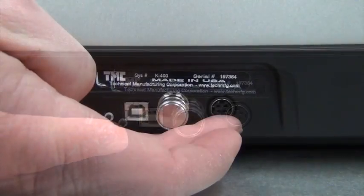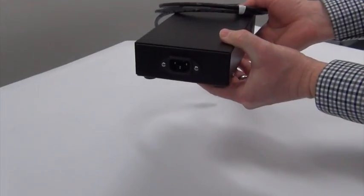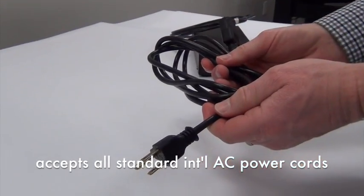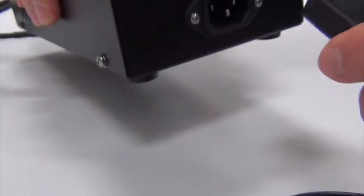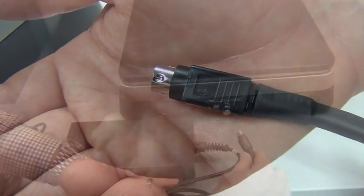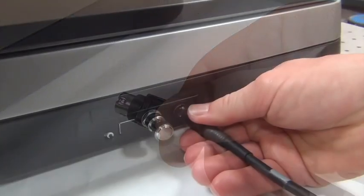And finally, the input for the external power supply. The universal power supply provided is designed to accept all standard international AC power cords. Simply plug the supplied power cord into the back of the power supply provided, then connect the power supply to the back of the K400, checking to be sure the connector is aligned properly.